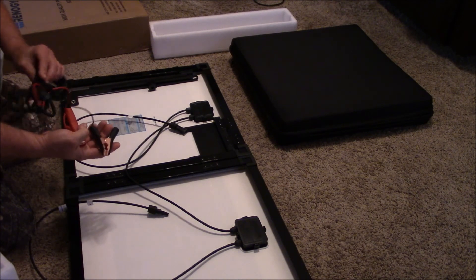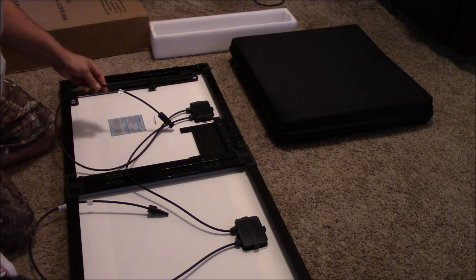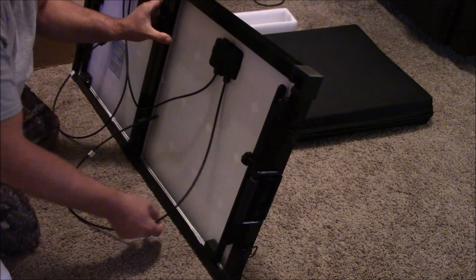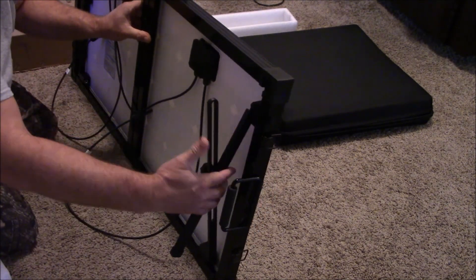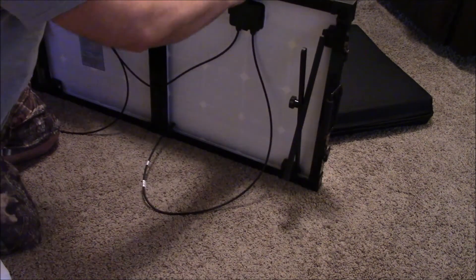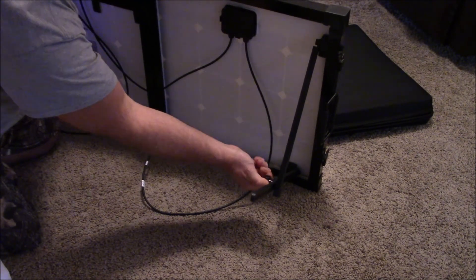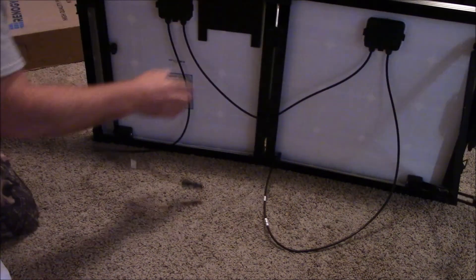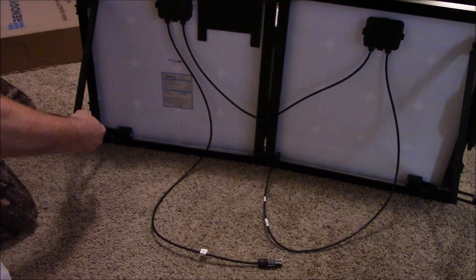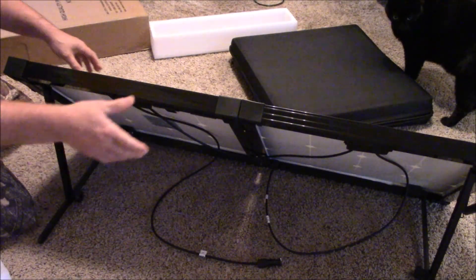It's a direct-to-battery charger cable, but I don't think I would plug solar panels right into it. Let's see how these guys work here. There like that. Look at that — it just sets like that.